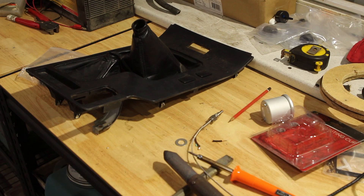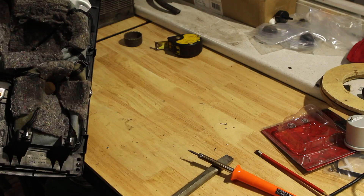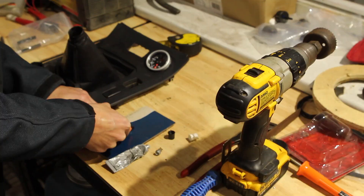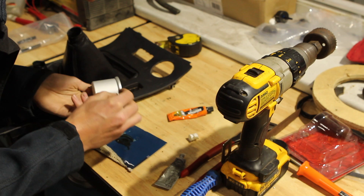I grabbed a hole saw just a couple of millimetres bigger than the gauge so that it will fit comfortably and the lip on the front of the gauge will seal around the plastic. After mixing equal parts of this two-part hardener glue, I seal the edge of the gauge with this so it'll hold it firmly in place and seal nicely against the plastic.